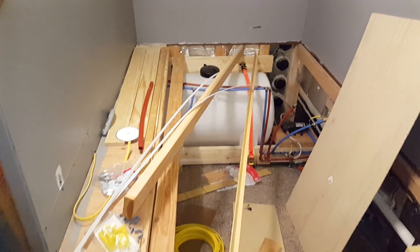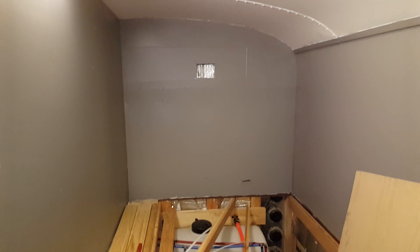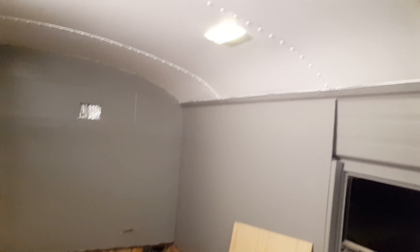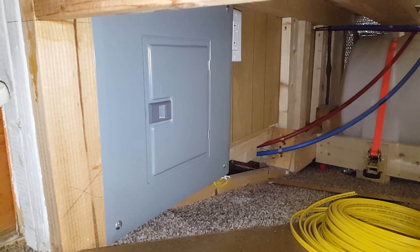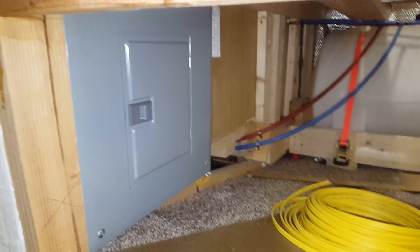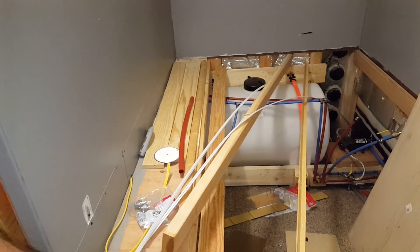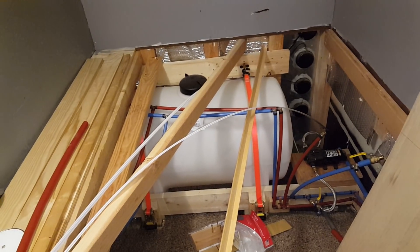Right here is going to be our bed. You can see we've got a light switch in here — these lights are all for the 110 hookup. Everything else in the bus is 12 volts.